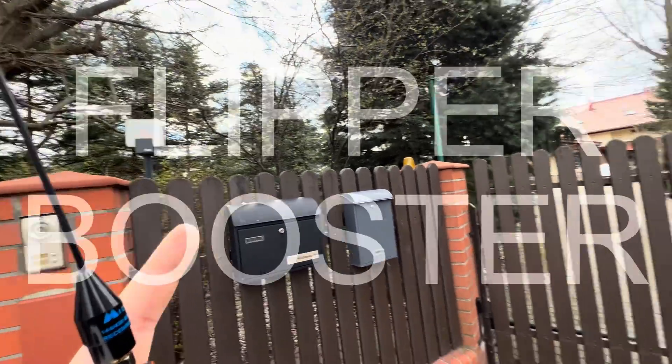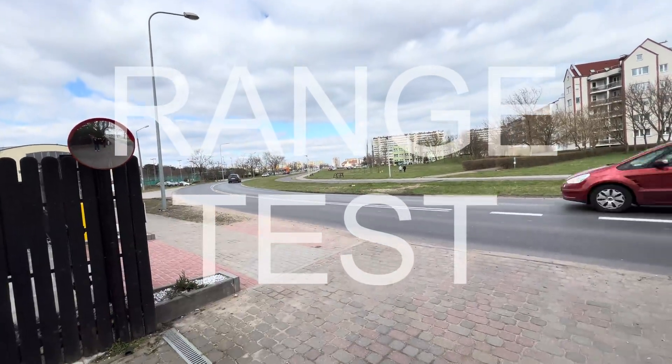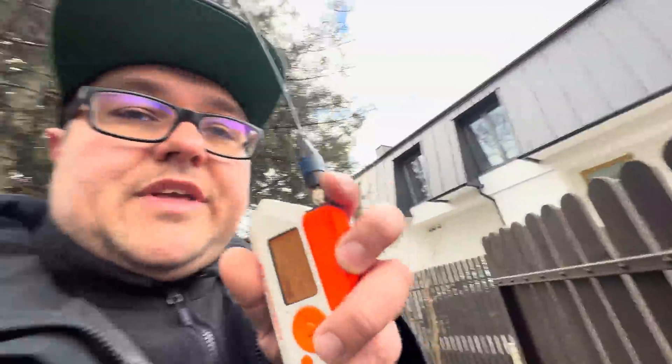The light was blinking — the gate is opening. From that range I will measure it on Google Earth. I'm so amazed about the range the Flipper booster can do with its external module and the Midland antenna for 430 megahertz.